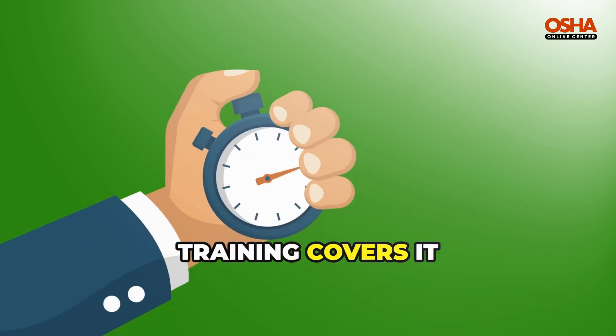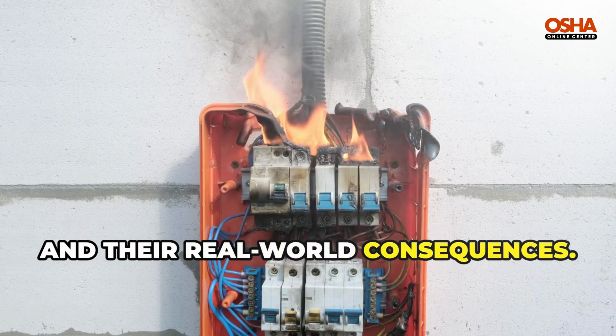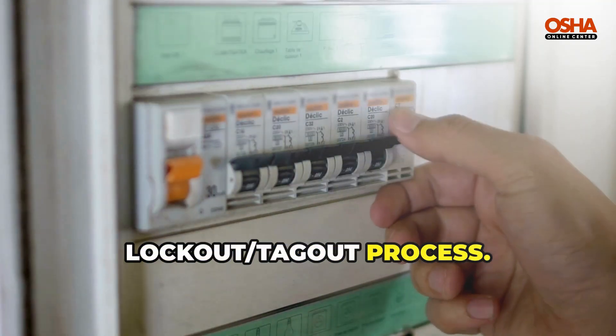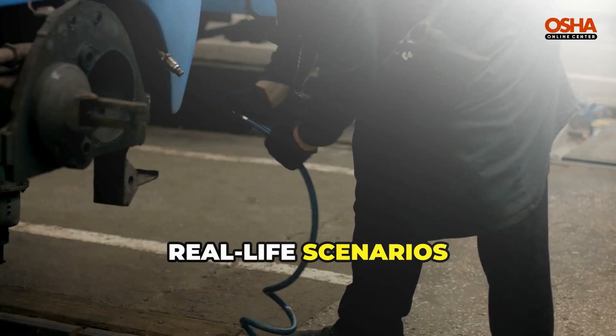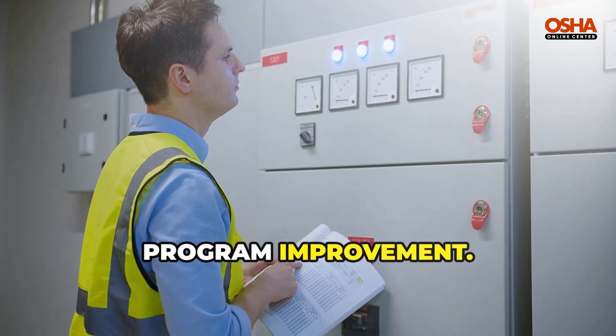This 43-minute training covers it all: understanding electrical hazards and their real-world consequences, recognizing the six steps of the lockout tagout process, identifying affected and authorized employees and their responsibilities, and real-life scenarios and examples to reinforce learning, inspection, documentation, and continuous program improvement.